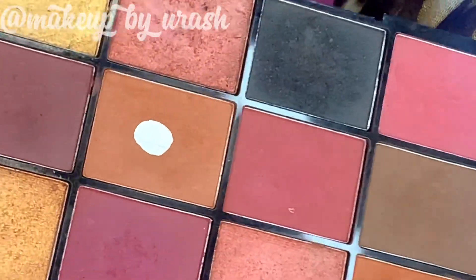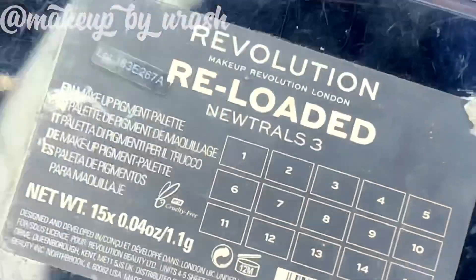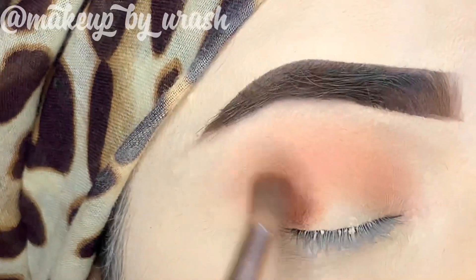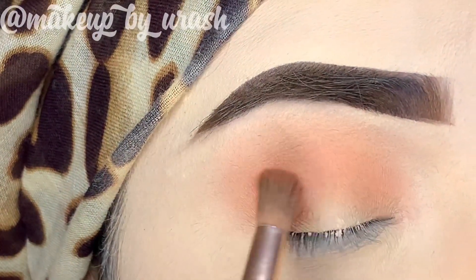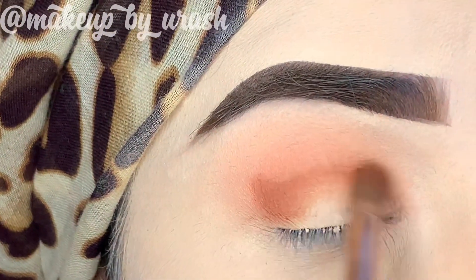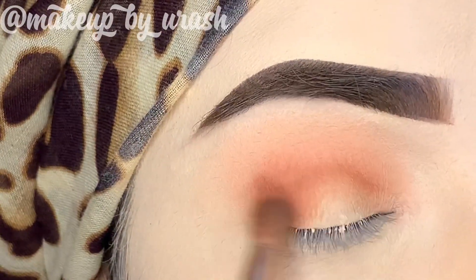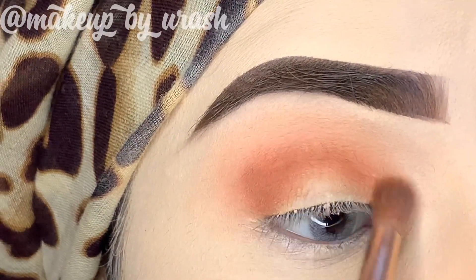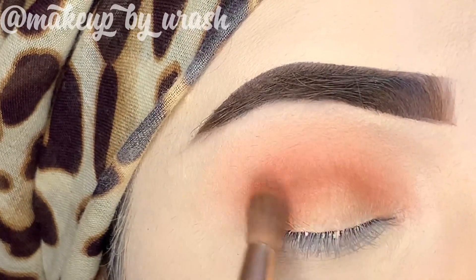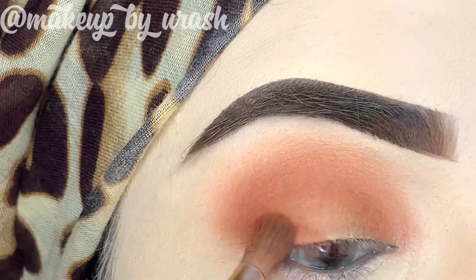Next I'm going to take the Makeup Revolution Reloaded palette. I will apply this shade in the crease area and blend it. One important tip: when you first apply it to the crease area, don't try to blend it immediately — keep it there first.